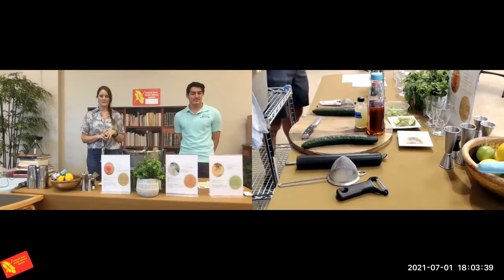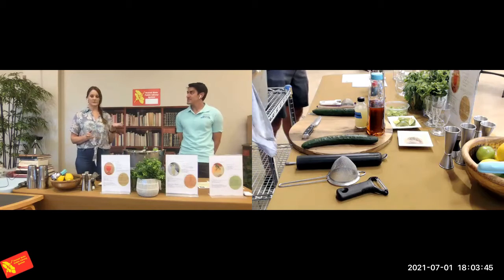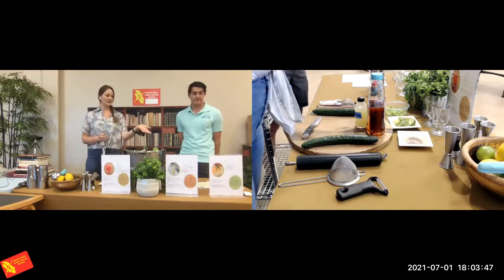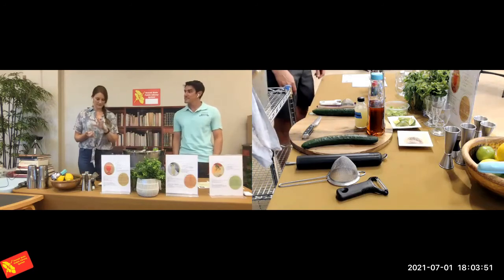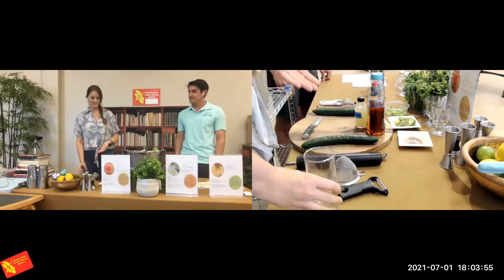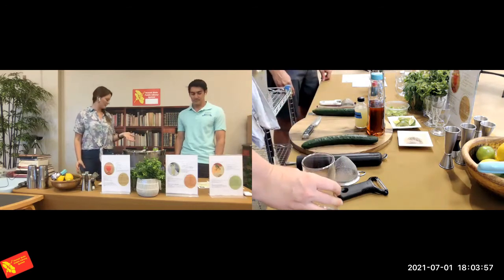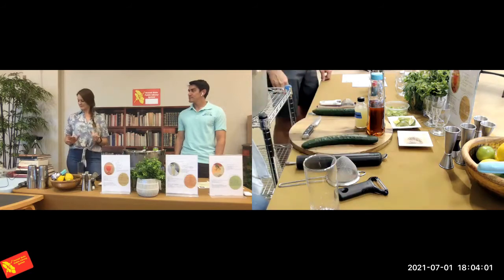We're going to start with the cocktail named A Tale of Two Vegetables. This is a fun, kind of savory cocktail with a little bit of spice to it. To start, grab a glass — I recommend a Collins glass or just something tall. I'm going to lead everybody through this demo of making this alongside Nainoa.